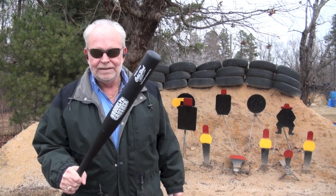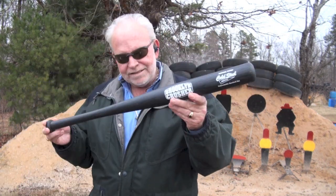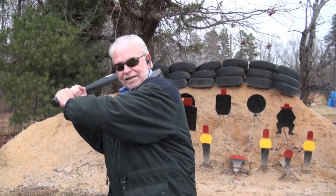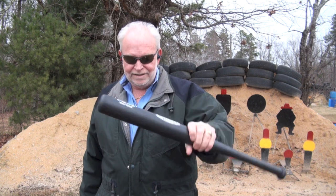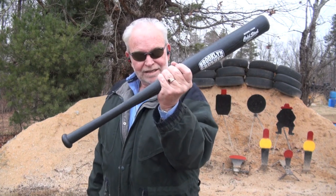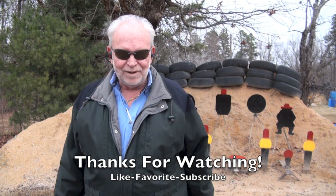The assault bat — get you one, guys. She's a beauty. I feel safe already. Support the NRA and let's fight, unless you want to be swinging one of these to protect your family. If you like this video, please like, favorite, and subscribe. Remember, Big Daddy loves you. Now go get you some sweet ball bat pie.